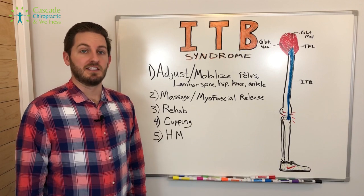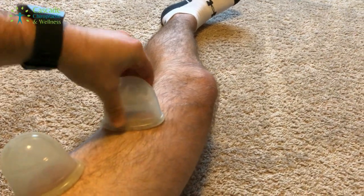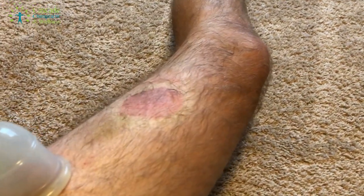The fourth one on the list is cupping, specifically for musculoskeletal conditions. This is great to lift the fascia off of the structures involved, provide extra blood flow, and get things moving better.